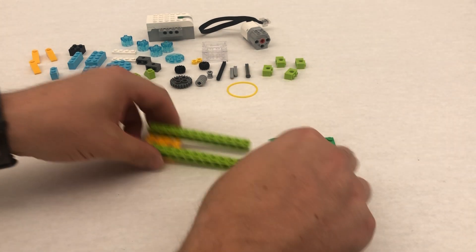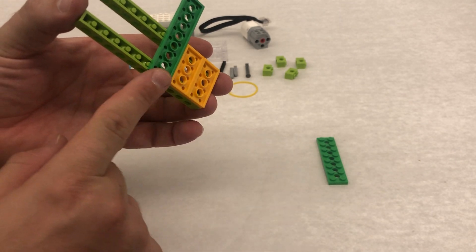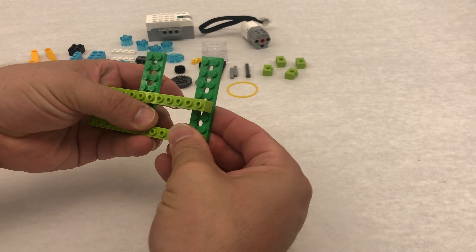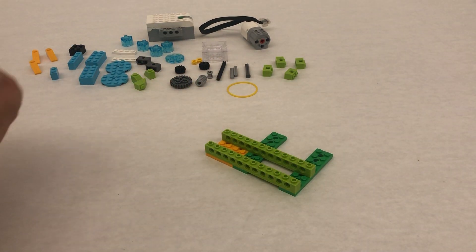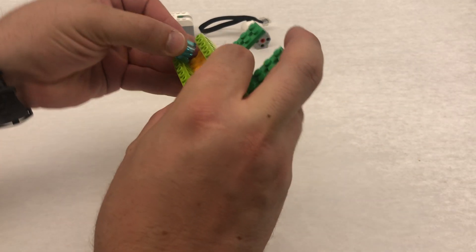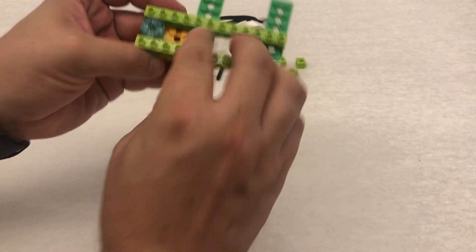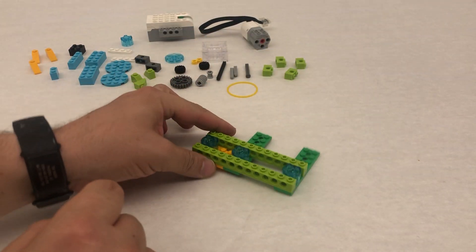Now we're going to take our green pieces and these are going to kind of go underneath. So they're lined up just like that, but then they're sticking out this way. So one there and then one at the very end, just like that. We're going to take three of our trans blue cylinders. The first one is going to go right at the beginning, the next one goes over this green one, and this one comes over onto the other green one.